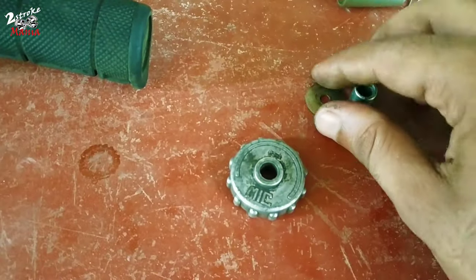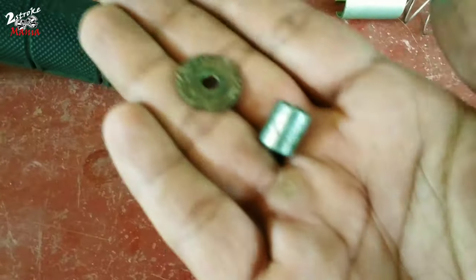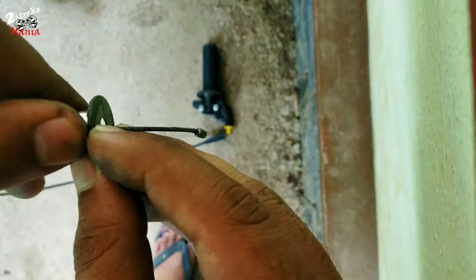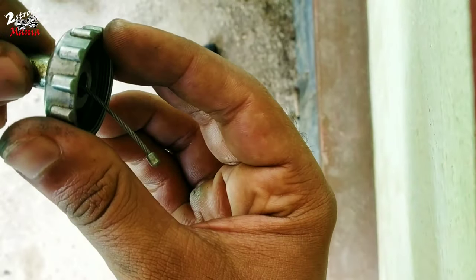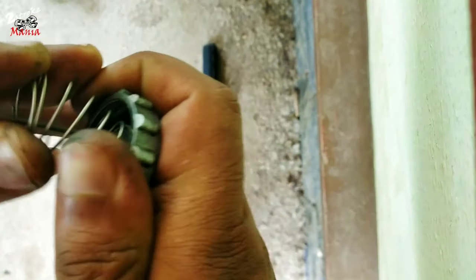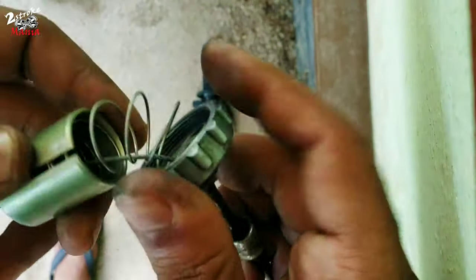Now we have already finished the top. We will use a 10 to this. At the top of the car, the cable is correct.